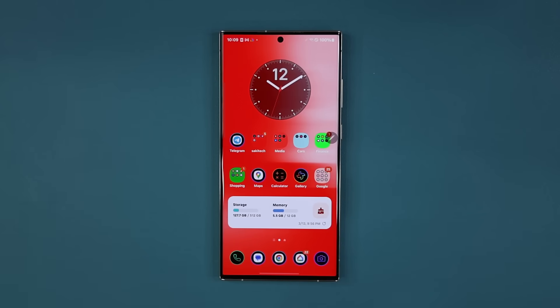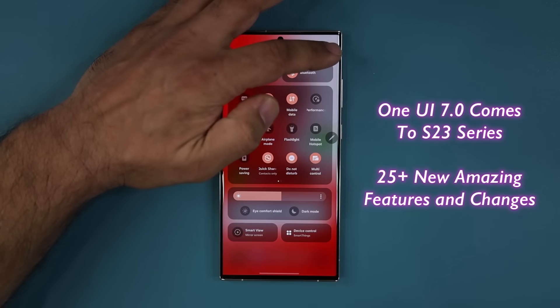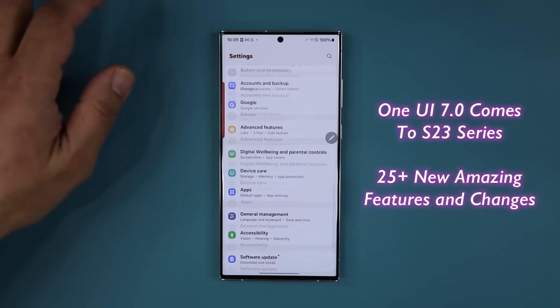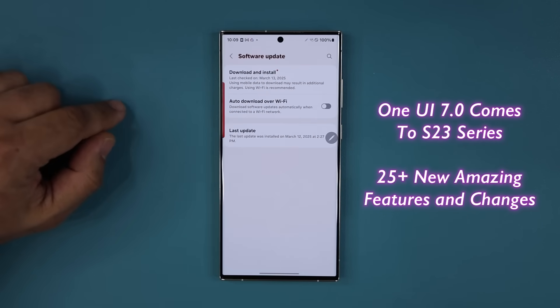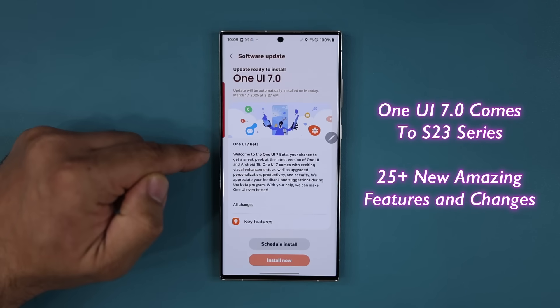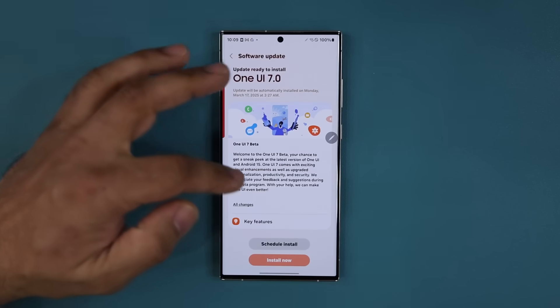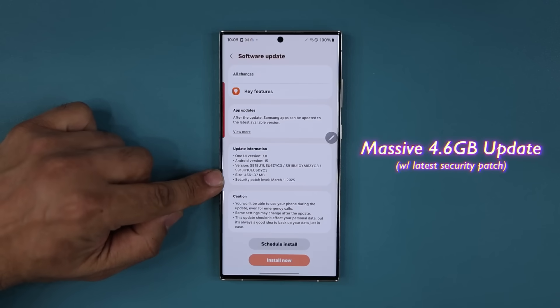Hey guys, Saki here from Saki Tech. In today's video, we have some great news for Samsung Galaxy S23 series owners. We now have access to One UI 7.0 beta. You can see it right here — if I go to my settings, all the way down, tap on software update, here it is. Download and install, which we are gonna do in this video. I'm gonna show you guys all the new features. This thing is massive — it is nearly 4.6 gigabytes.